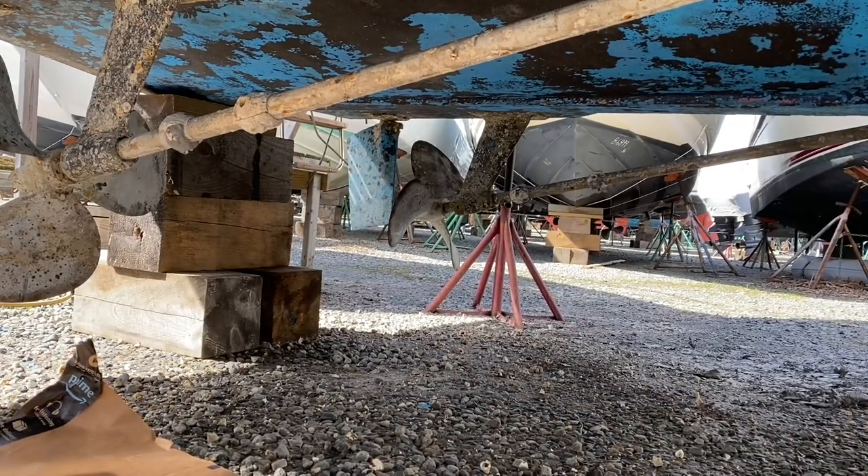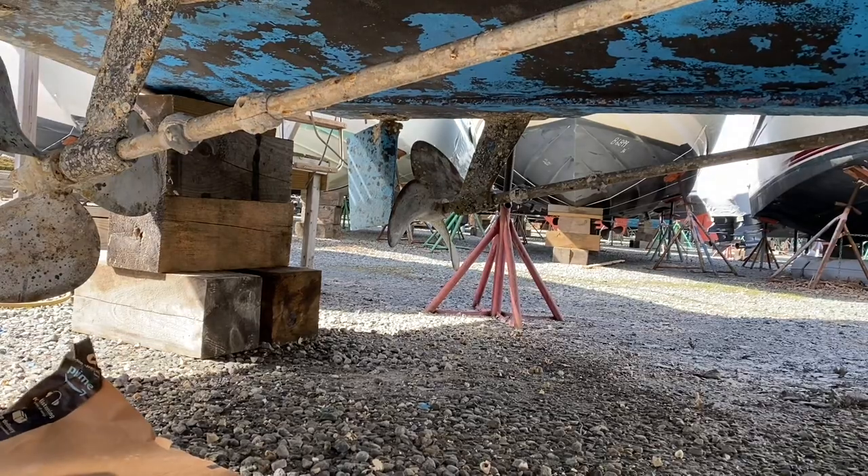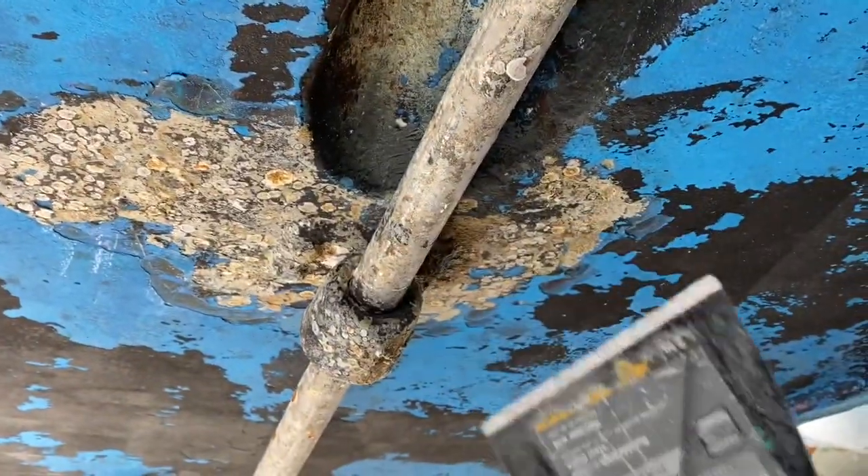It was a bit windy the day before but I was still able to get out there and prep the bottom. Here's a look at the bottom side of Solitude — she's a 1976 sport fish Pacemaker 36-footer. We're gonna get the bottom prepped for painting. Today's too cold and too windy to paint, so we're scraping the barnacles that were left on there — that's a lot of scraping.